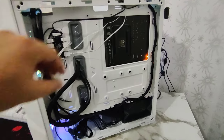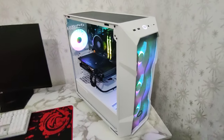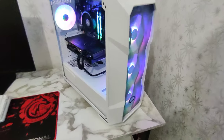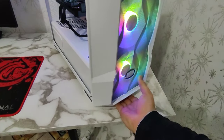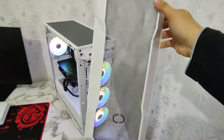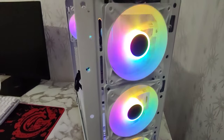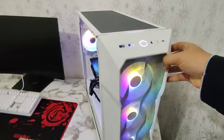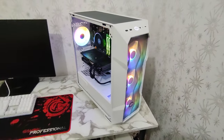Ben olabildiğince toplu yapmaya çalıştım. Tekrardan ön tarafa gelince hem RGB modlarıyla hem de ön paneldeki mesh alan tek elle kolaylıkla sökülebiliyor, herhangi bir vida ya da bağlantı yok. Alt taraftan elinizi soktuğunuzda kendinize doğru çekiyorsunuz ve üst taraftan kolaylıkla ayrılıyor. Temizlenebilir bir mesh ızgaraya sahip ve fanları daha rahat görebiliyorsunuz. Alt kısmı da bastırarak tek elinizle söküp takabiliyorsunuz.